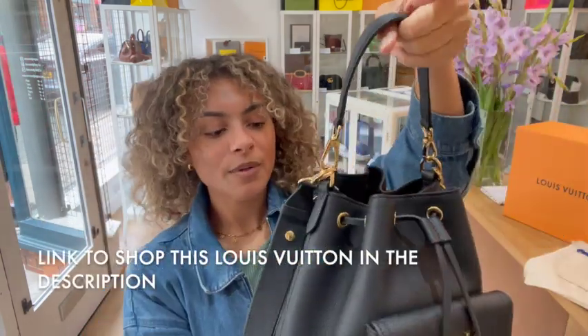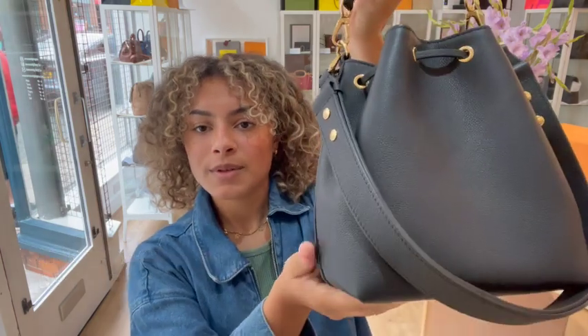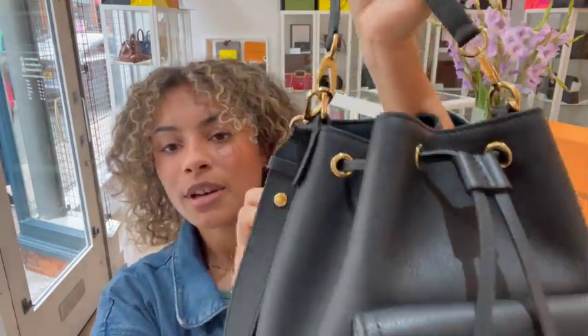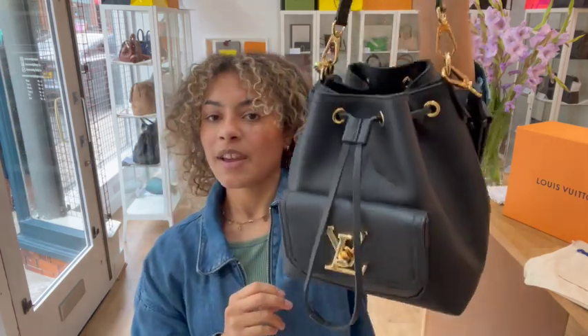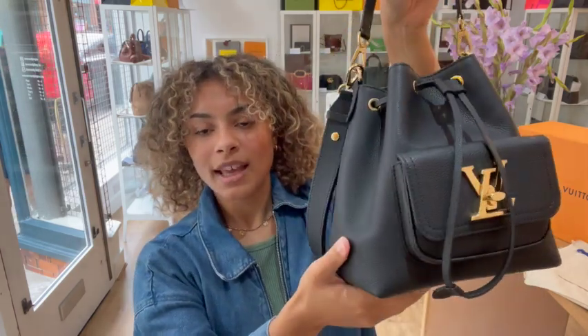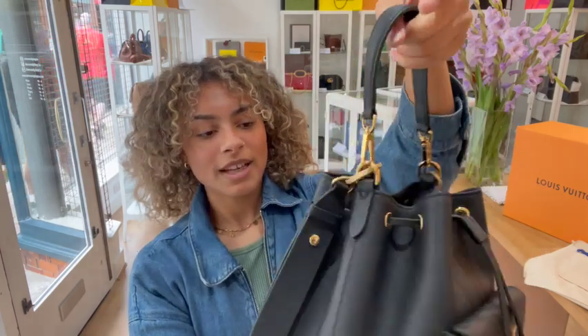It's from the Louis Vuitton Lock Me collection. I love all the Lock Me bags - they all have a beautiful leather. This leather feels really soft and it's really tactile. It just looks gorgeous, but I think this is my favourite one. This is the Lock Me bucket and it's just the perfect bucket shaped bag.